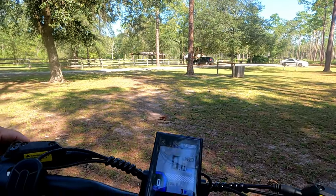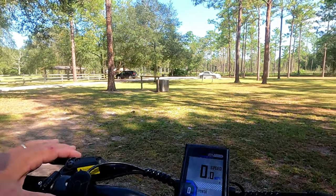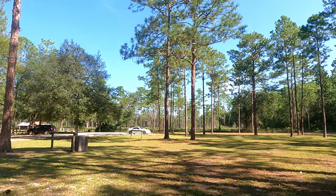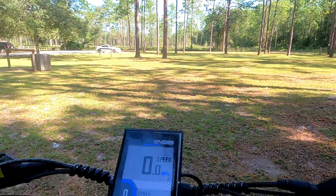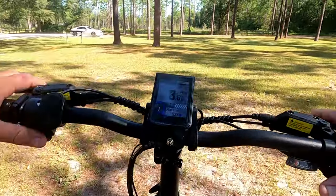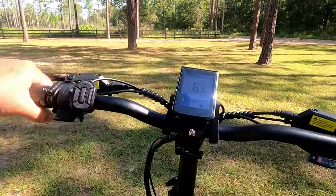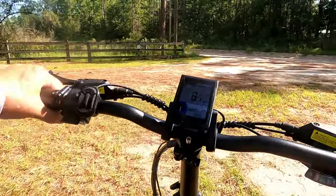We're going to start out in normal mode with the kickstand up. Since there's a little delay in the pedal assist kicking in, I like to give it a little bump on the throttle just to get going — it helps a lot. If you haven't had an e-bike before, they're pretty heavy. This one's pretty nimble with the 20-inch tire. I put it in pedal assist mode so it'll give me some power, and we're headed off cruising — you can feel the power kicking in.